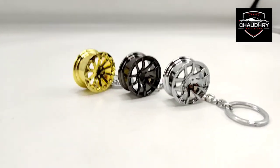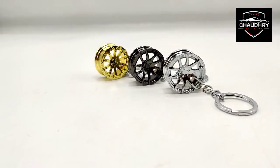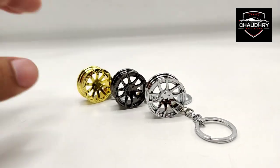Assalamu alaikum. Chaudhry Artur Store of Fahad. I am presenting my product. This is a product that is in metal, which is a keychain. It is in rim style, as you can see.